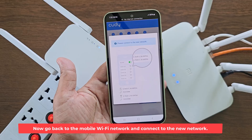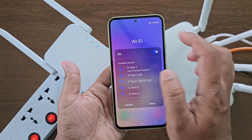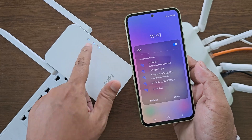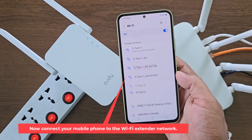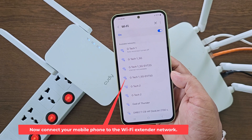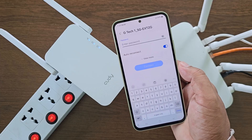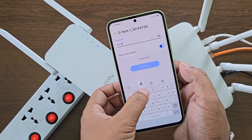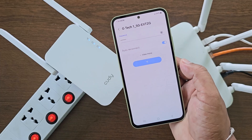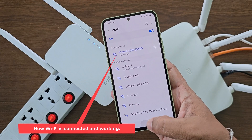Now go back to the mobile Wi-Fi network and connect to the new network. Now connect your mobile phone to the Wi-Fi extender network. Now Wi-Fi is connected and working.